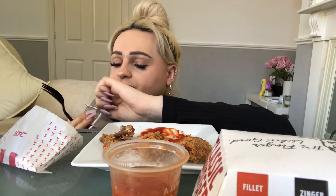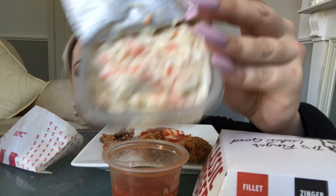I love that coleslaw too — I think it's really, really nice. Who else loves KFC? I think the Zinger Box meal is just the perfect amount of food, because I do want to go a little bit OTT. It's just the perfect amount.